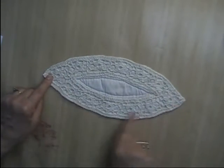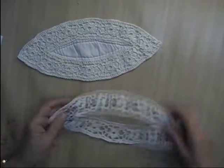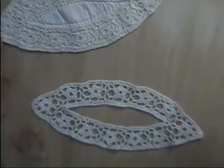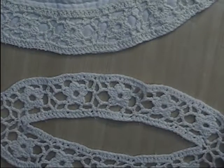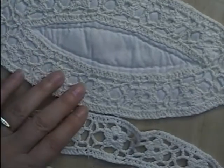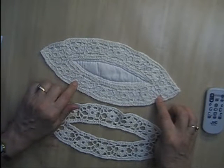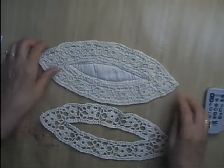Lot Y. These came off of a bedspread. I'm selling them like this — there's crochet around here and then it's on a linen backing. You can take the linen off to just get the crochet. These measure 11 and a quarter inches long by four and a half inches wide. I am selling these like this, and I'm only asking 75 cents a piece for these. I have 41 of these available. That is Lot Y.